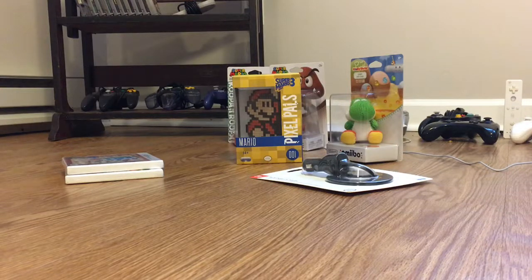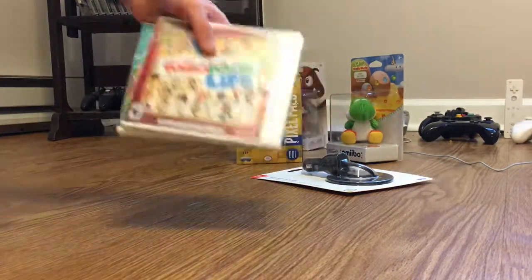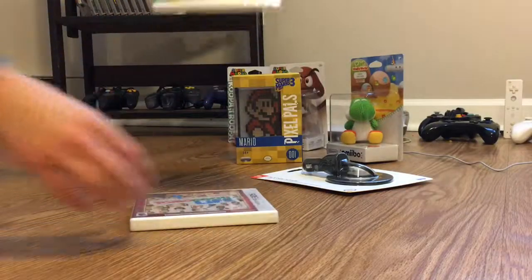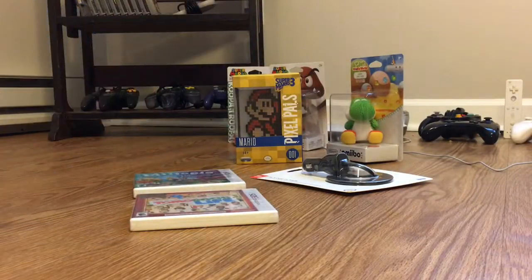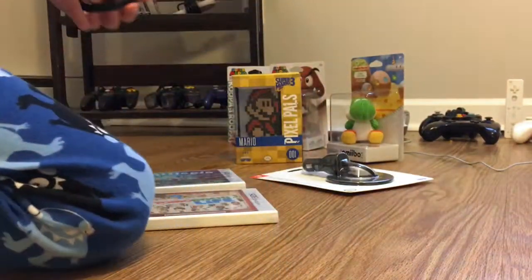Welcome to my YouTube channel and Merry Christmas! This is my unboxing video for all the 3DS games I got. I have Tomodachi Life and Miitopia, and they're both games about Miis — the virtual characters that you can make that look like you.